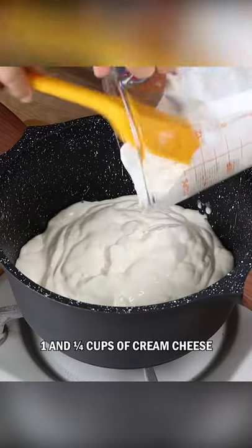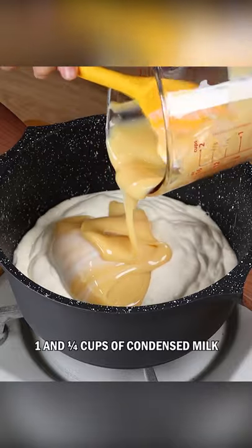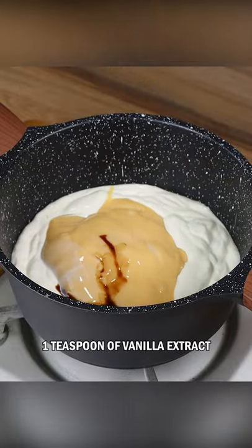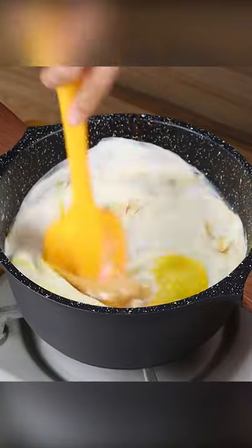Add 1¼ cups of cream cheese, 1¼ cups of condensed milk, 1 egg yolk, and 1 teaspoon of vanilla extract, and stir until it starts to boil.